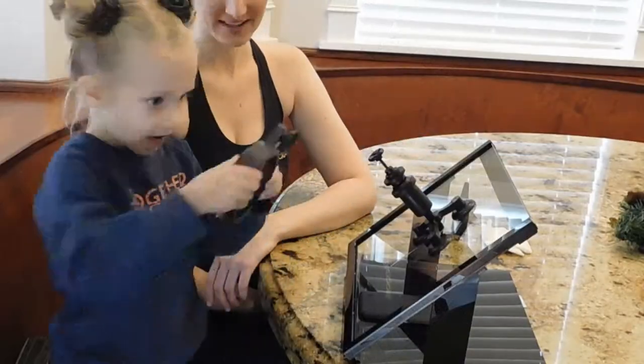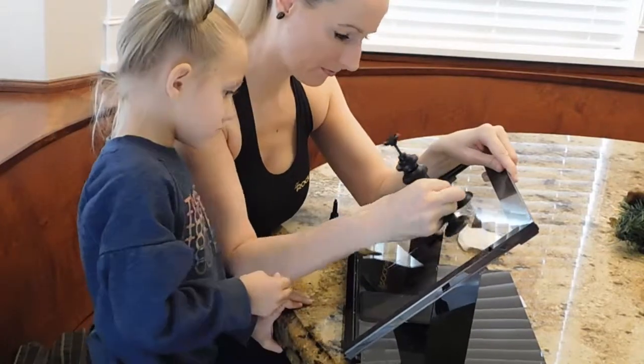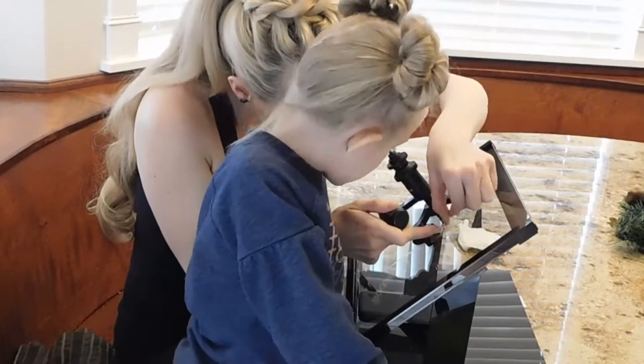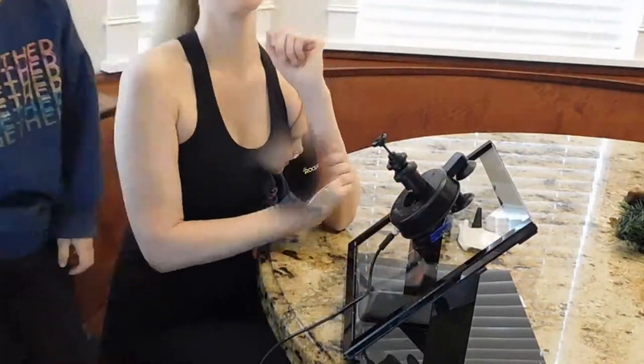Let it sit for one to two minutes. Slide the RockPro away from the chip. Add one drop of pit filler into the break and place a tab on top of the pit filler. Let it sit for one to two minutes.